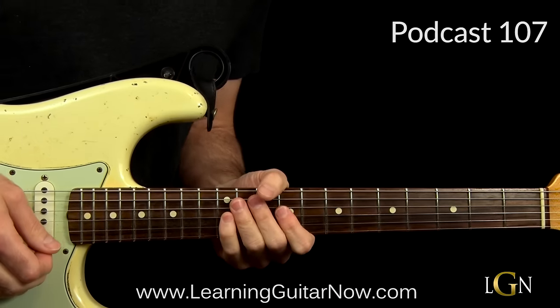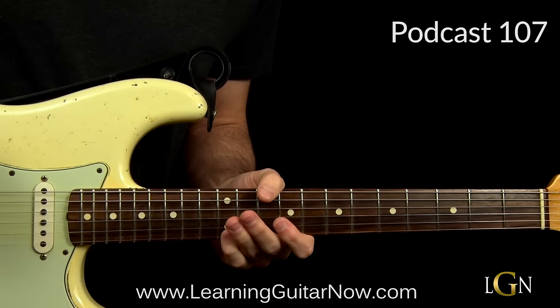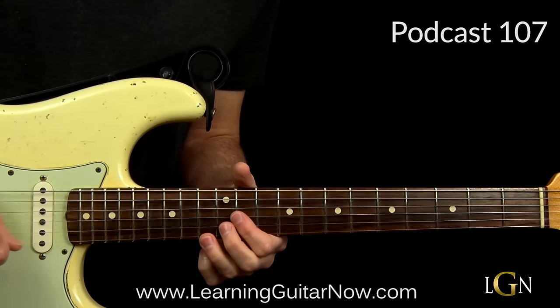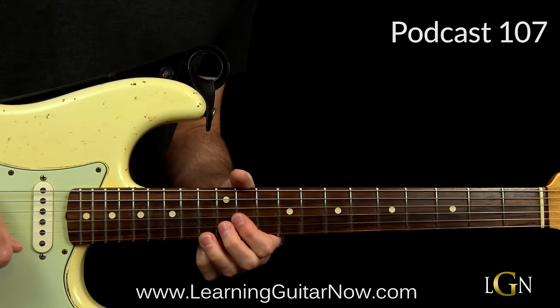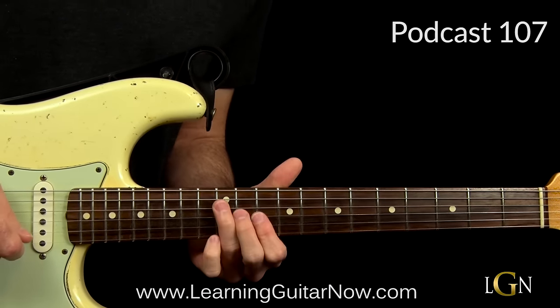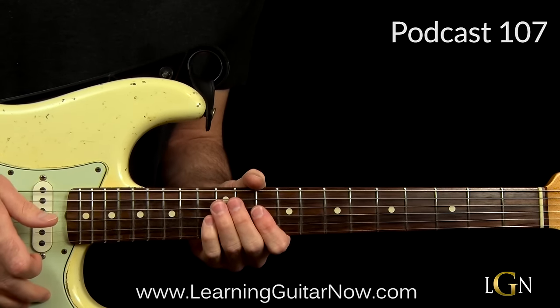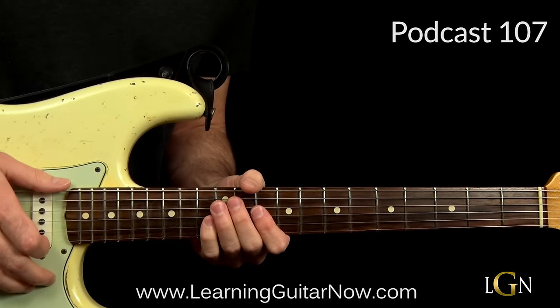That's pretty much the lick — a sweet thing to learn and a great exercise to strengthen your chops. To learn more about raking and bending techniques, I have multiple courses. If you'd like the tab and the backing track associated with this lesson, please think about joining the All Access Pass. Thanks, have a good one!